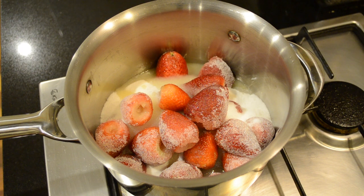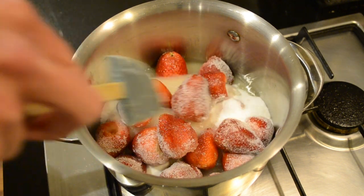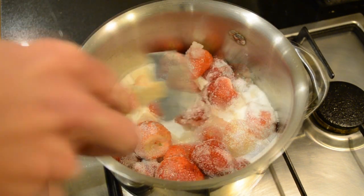We're then going to put this onto a medium to low heat and stir this until the sugar dissolves. Try not to break up the fruit.